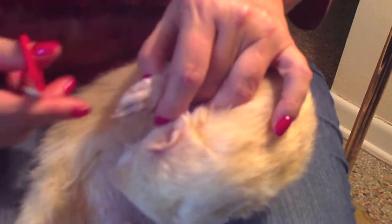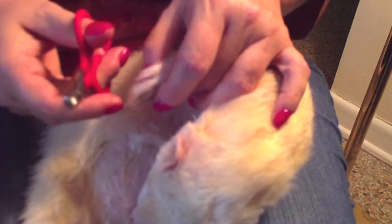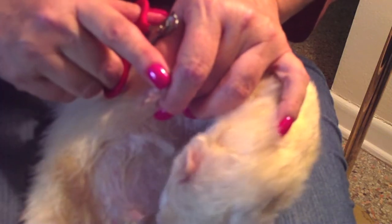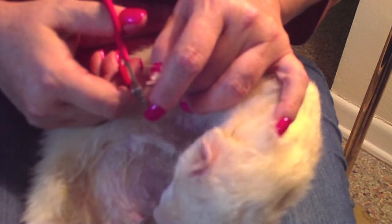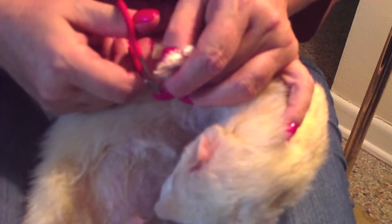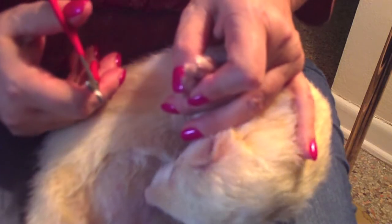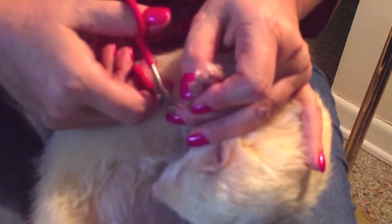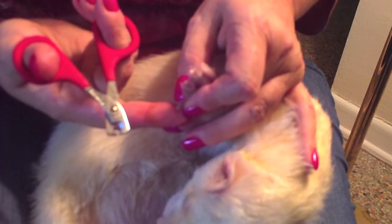Now we'll flip him so he gives me this paw. I've got hold of this one and I'm just taking off the white. You can see there's a little bit of a hook — the nail comes out at a triangle and then there's a little hook, and you're just taking that little hook off. My guys need clipping about every three weeks. That one somehow got longer — just taking off the hook. Now you can see that hook is gone.